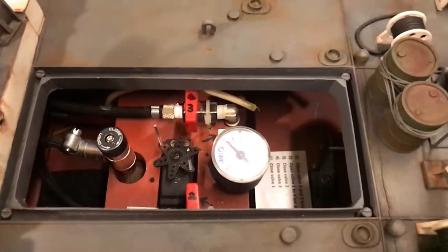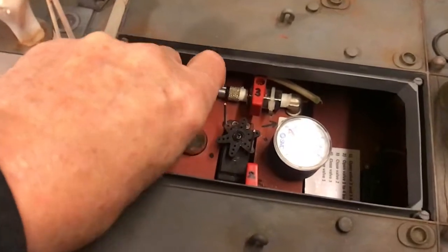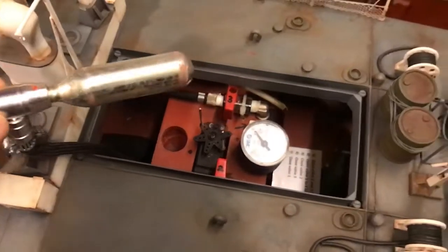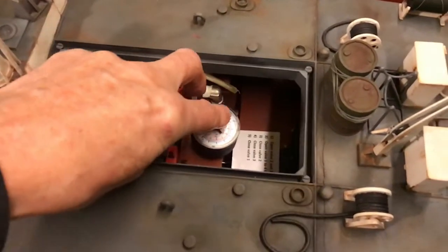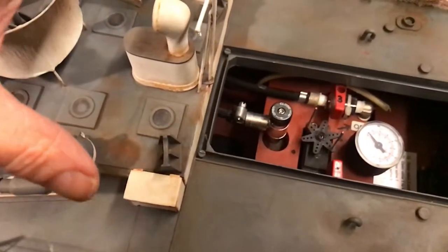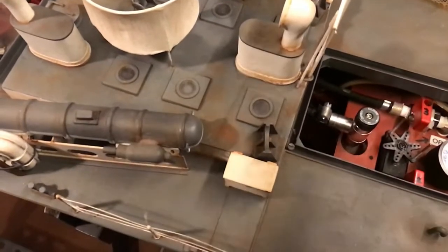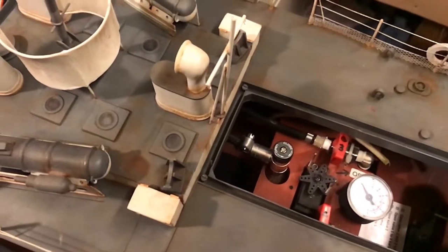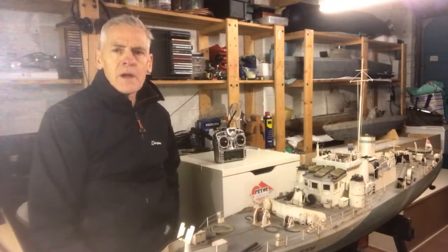Underneath the rear deck gun is all the torpedo-firing paraphernalia. We have a standard CO2 gas bottle cylinder, and I prime that section of tubes via this pressure gauge — I don't want to put too much pressure on or it'll blow the tubes out. The torpedoes are held back by a couple of solenoid valves, and I release those via the main transmitter to fire them out. It works absolutely fantastically — just so complicated inside, but when it works, it works fantastic.